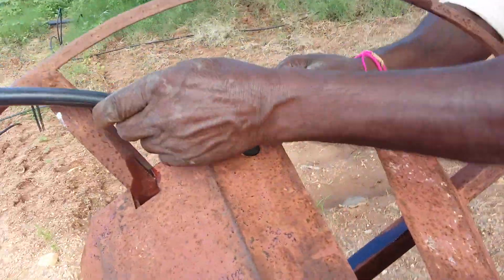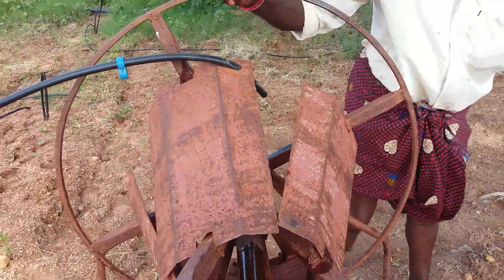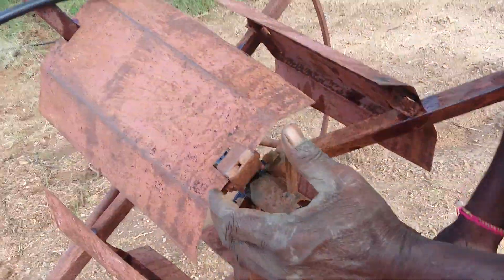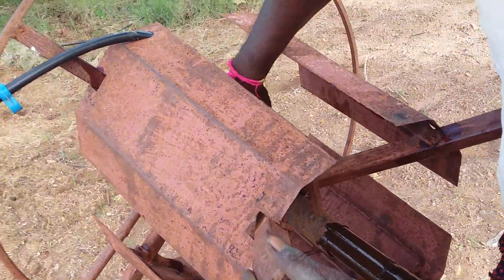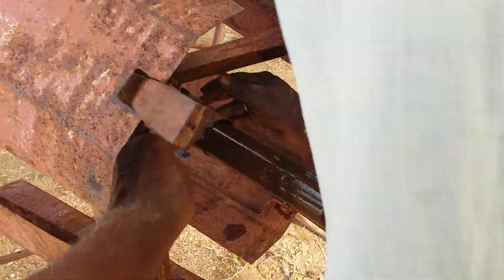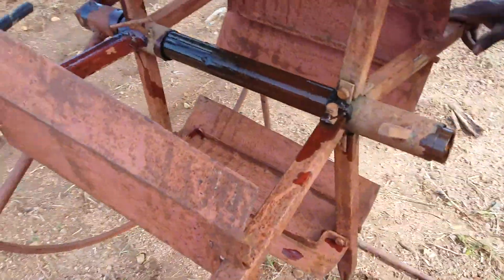I am going to put it inside the pipe. This is the handle. This is the handle. I am going to open the handle. This handle is very important.